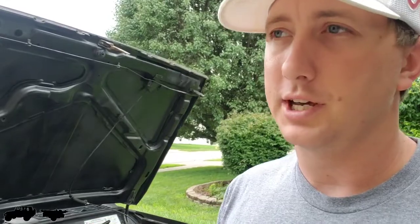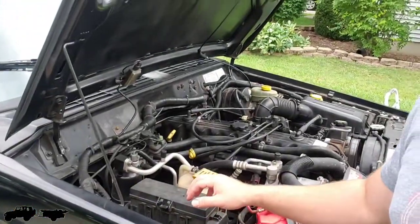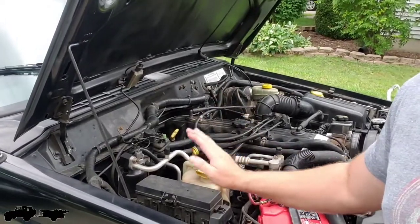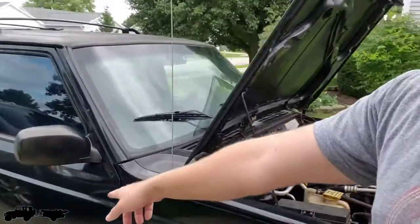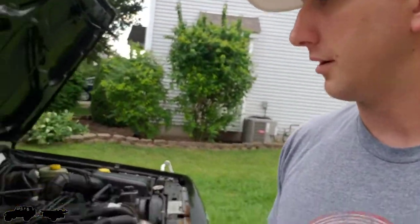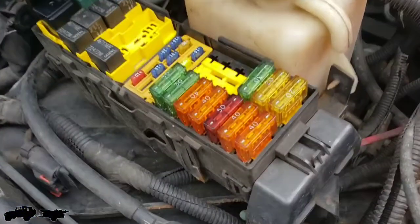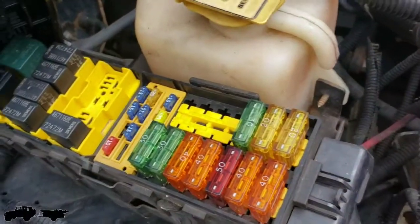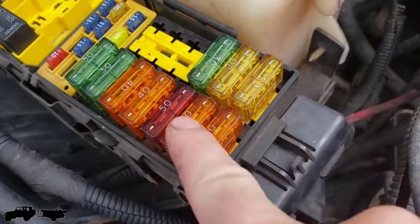I found a forum online that showed exactly which fuse to check — this is the easy fix. There are two fuse box panels on the XJ: one under the hood and one on the passenger side up under the floorboard. Let me flip the camera around so it's a little easier to film.